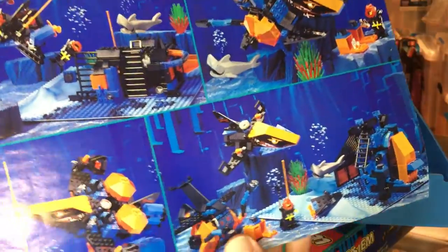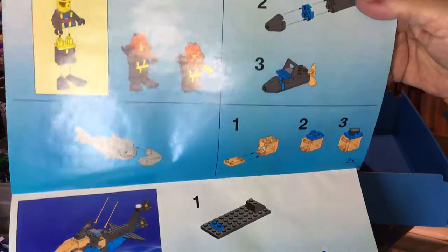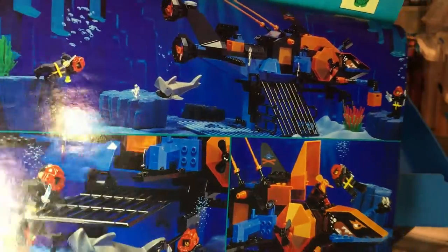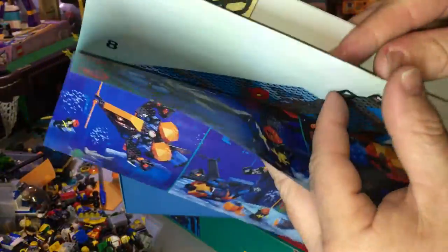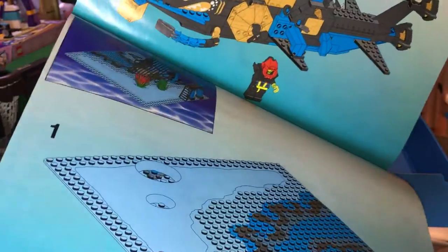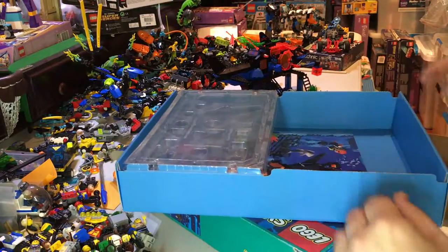Let's have a look at the instructions for the model. You've got some alternative builds there - there are no instructions for the minifigs. There's the base plate, that's the last thing you build. There's more alternative builds, or pictures of the playability of the base plate, which is basically the landing area for the submarine. 21 steps to finish the submarine and 8 steps to do the base.